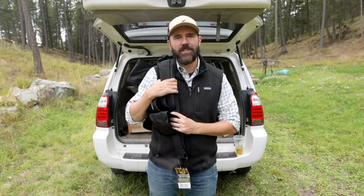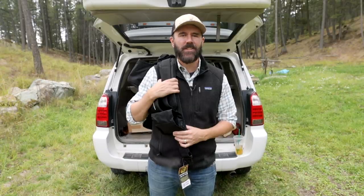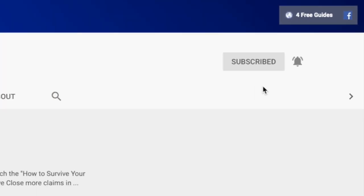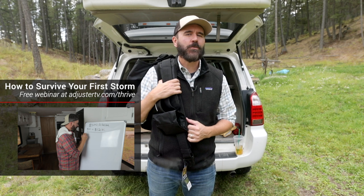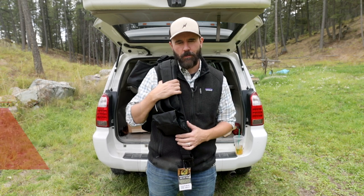Hi, it's Matt here with Adjuster TV. For the best tips and tools for getting on the first call list as an independent adjuster, subscribe now and click on the bell notification so you'll never miss a video. Want to know how you can survive your first ever storm deployment? Check out the How to Survive Your First Storm Deployment webinar — register for free at adjustertv.com/thrive.